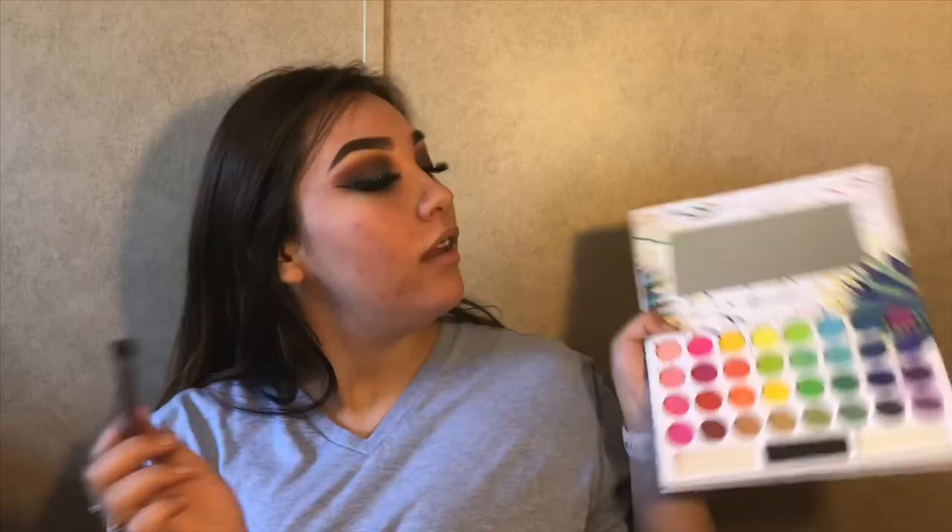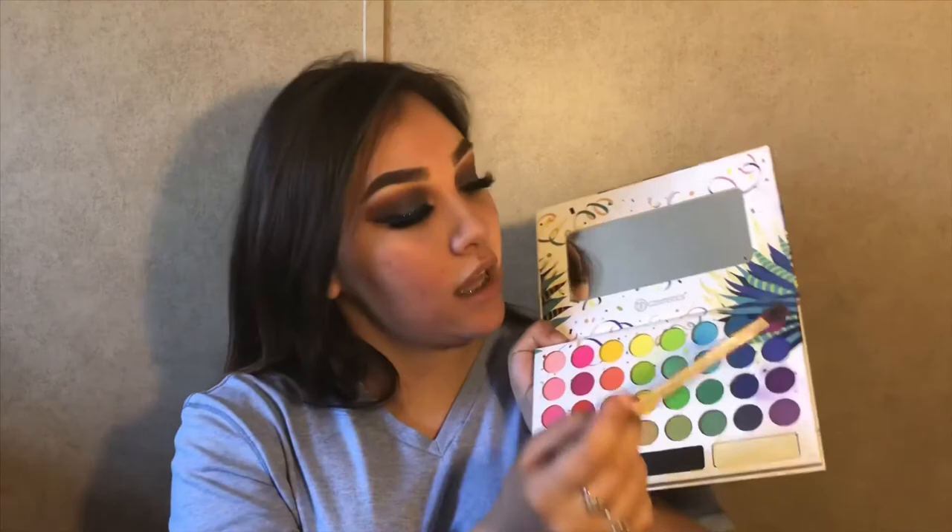Now I'm going to be taking these two blues and applying them to the bottom lash line also. Then with my Anastasia Modern Renaissance, I will be using these two colors and applying them to the bottom lash line as well.